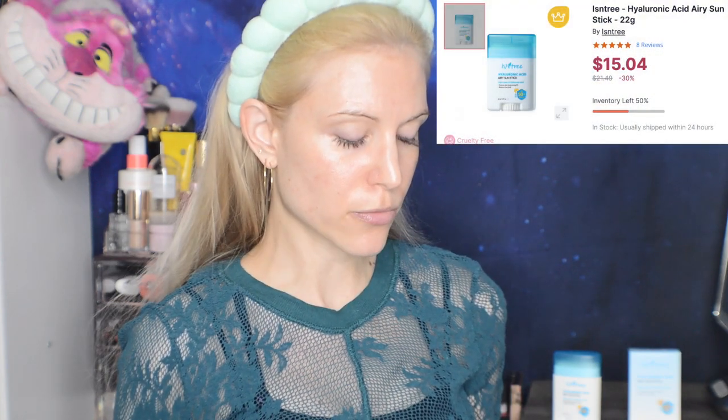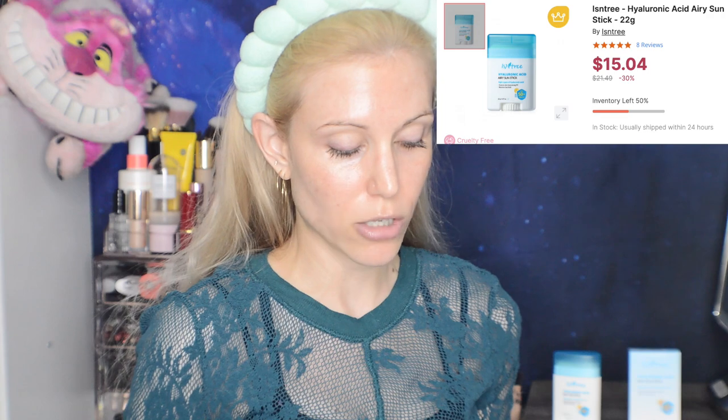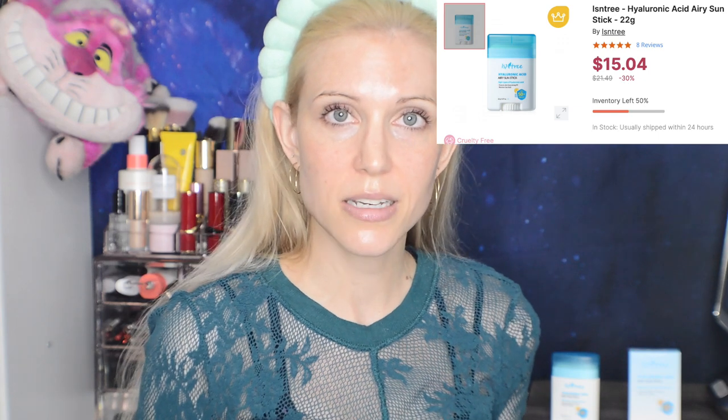That was a pretty quick application, no white cast, because this is a chemical filter sunscreen with some of the old chemical filters and some of the new. This retails for, according to the Stylevana website, $21.49, and it is currently on sale for $15. That is 0.77 ounces, 22 grams, so pretty small.